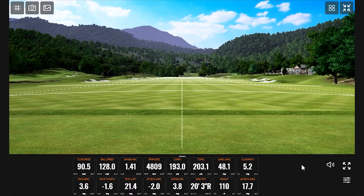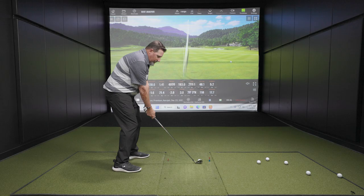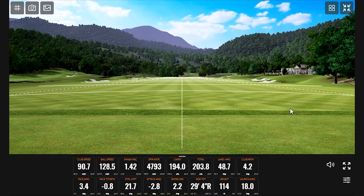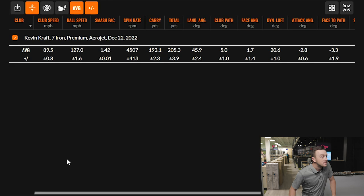Getting into a rhythm now. The lie angle on this is 63 and a half degrees. Looking at the numbers — 127 ball speed, 1.42 smash factor, 4,500 spin — plenty of stopping power. Not quite as steep a landing angle as some others out there, but I think that's because of the loft. There's still enough landing angle to expect the ball to stop on a green, especially if it's softer.